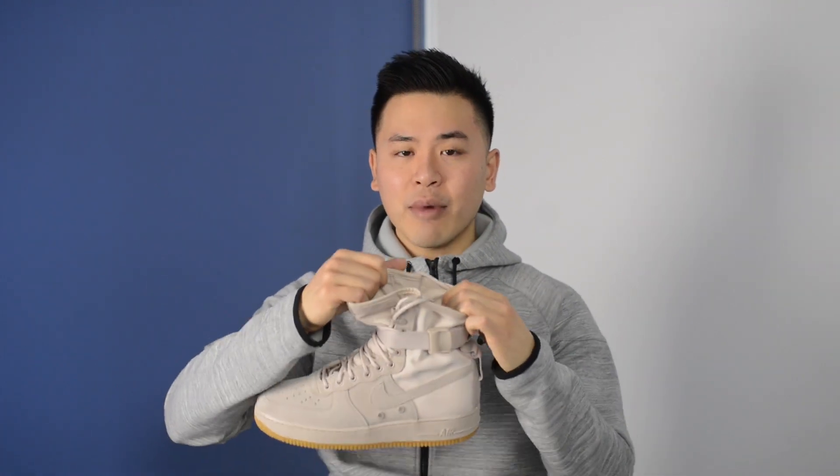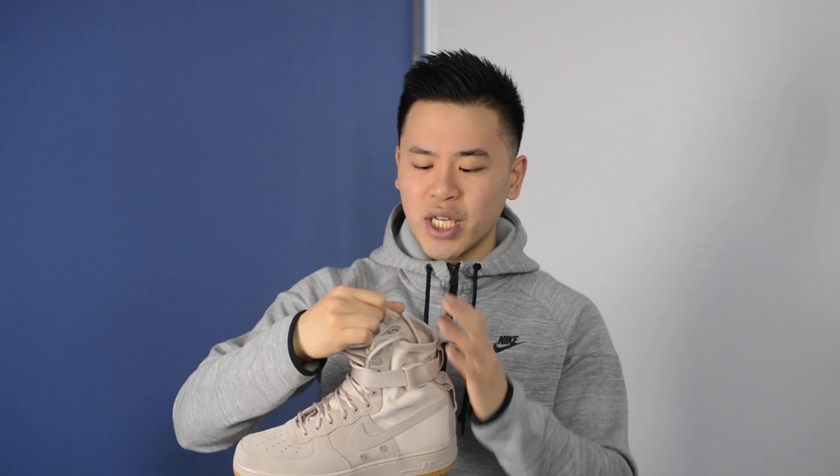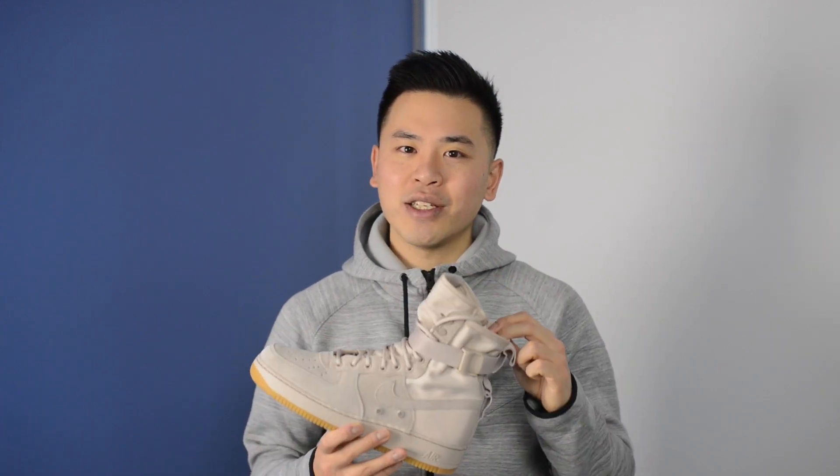One issue I did have with this shoe was some difficulty getting my feet inside it. Because this is not very stretchy and there isn't much give with the nylon material, there is some effort required getting your foot in, and it's not one of those slip-on slip-off sneakers that you kind of leave at your door.